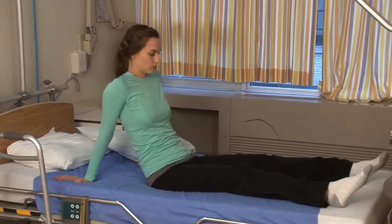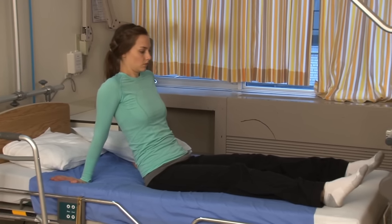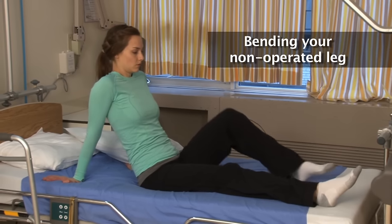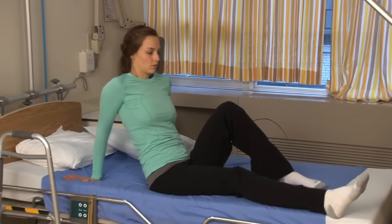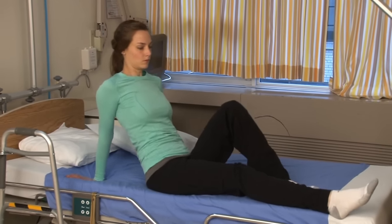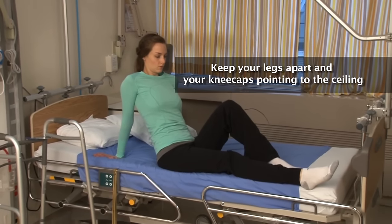Slide yourself to the edge of the bed by using a combination of your arm strength and non-operated leg. Bending your non-operated leg and pushing on your heel will help you move over in the bed. As you are shifting, keep your legs apart and your kneecaps pointing to the ceiling.